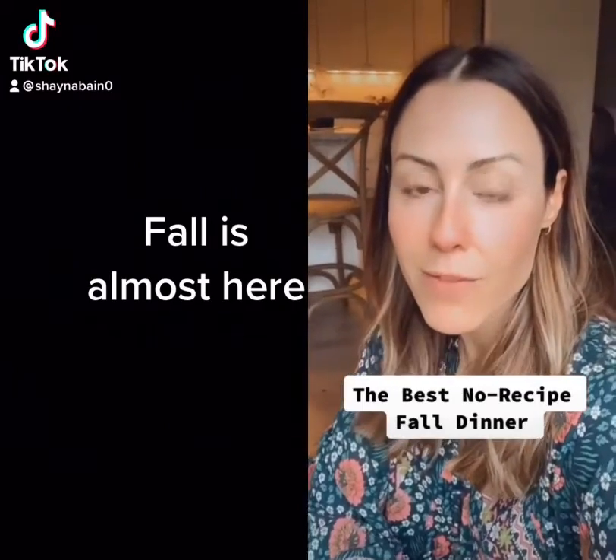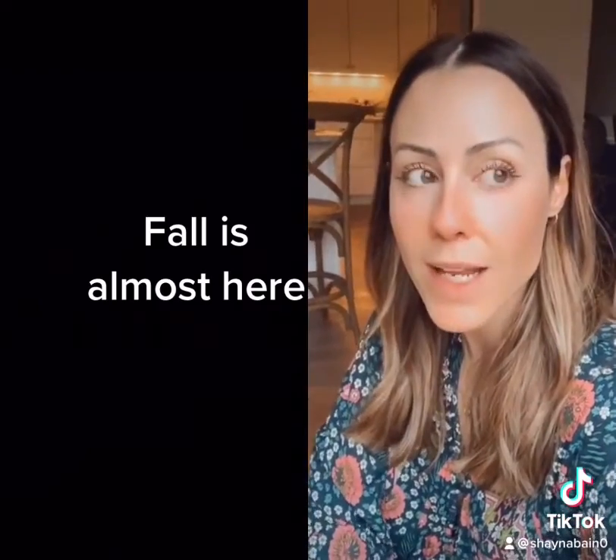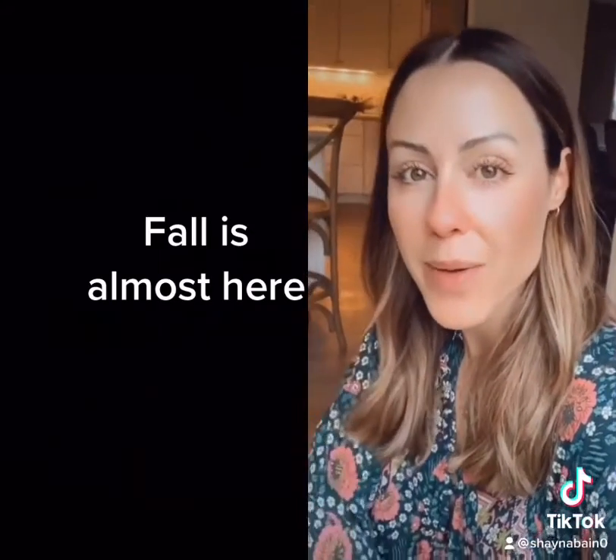Today I'm making one of my favorite fall no-recipe recipes for dinner. I call it a harvest hash and it could not be easier. Let me show you how I do it.